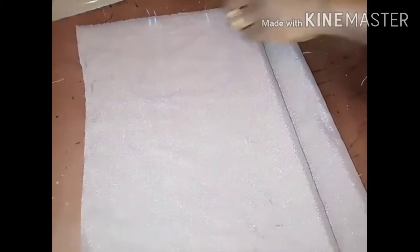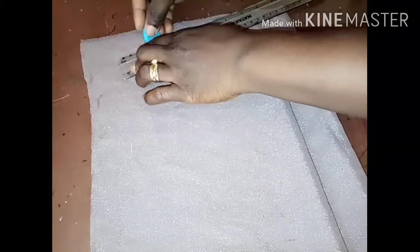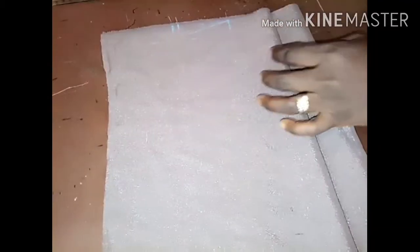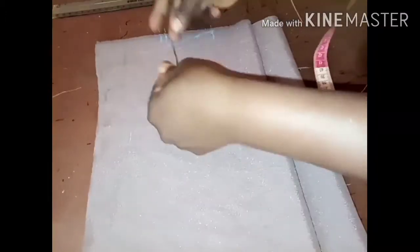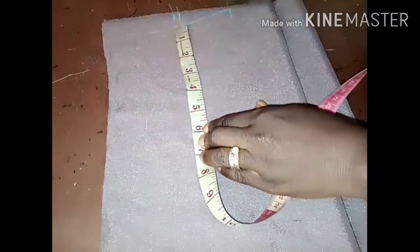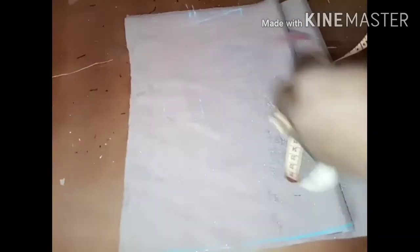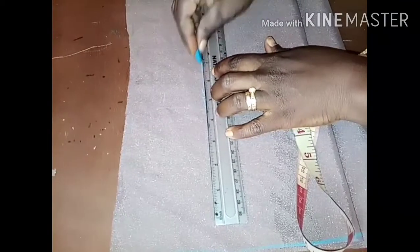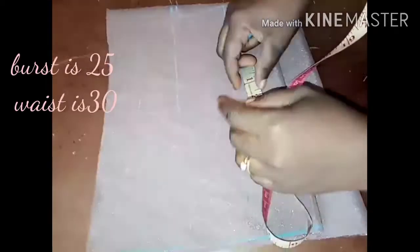I took 2.5 inches for the wideness of the neck — 2.5 is fine for a girl of eight years. I'm connecting the shoulder slope to this 2.5. Since she's a girl of eight years old, 6 inches is good for the armhole, so I'm rolling the 6 inches to the shoulder slope.